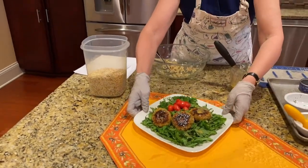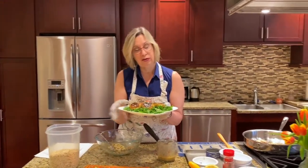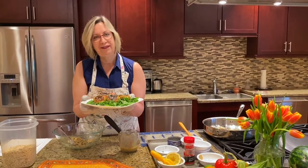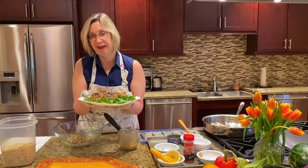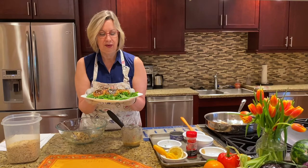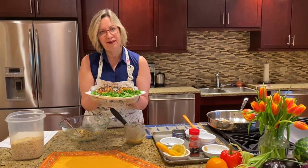You are ready to eat these tuna cakes. If you want to skip the bun, you can certainly serve them on a bed of greens, or you could even use a red pepper as a bun, quote unquote, and get some more vegetables in your dinner. I hope you enjoyed this recipe today. Thanks for joining me. Have a great day.